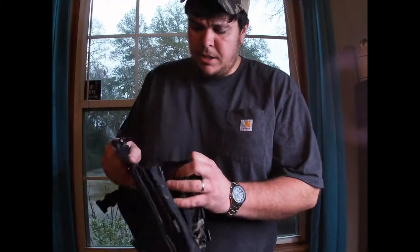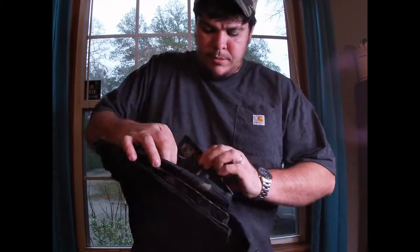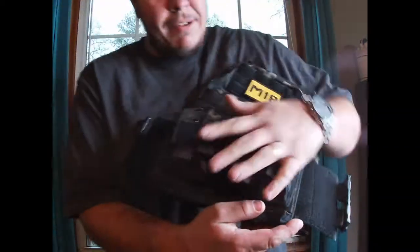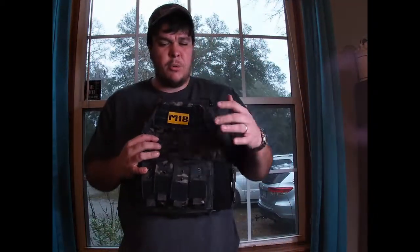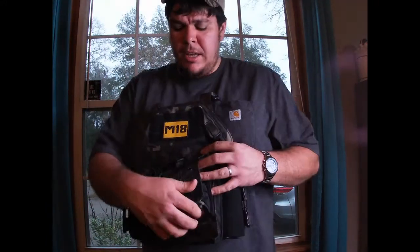A lot of people buy vests plain and do their own attachments, but with this one you can take everything off — it's got little clips right here, you can pull them out and move them around. You don't have to have this on the front; you can move it to the back if you want. I like having it on the front because if I'm in a situation and I run out of ammo, I can pull another magazine right away.